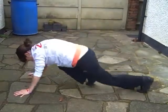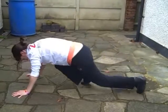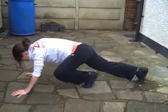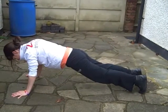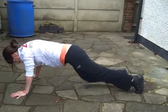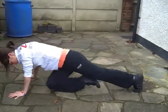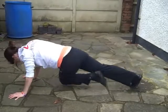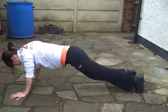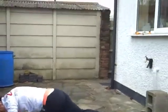Now a couple of fast ones. Then in a moment Sally's just going to hold it still into plank — and then she's going to bring her knees across to the elbows. Knee across to the elbow, knee across to the elbow. We've got ten, nine, eight, seven, six, five, four, three, two, one. And a ten-second rest. Well done, Sal.